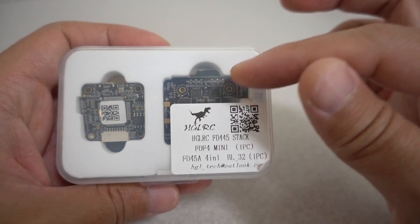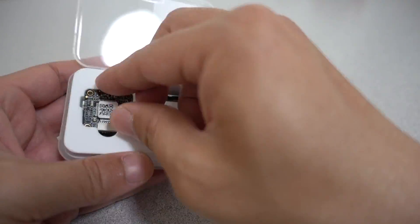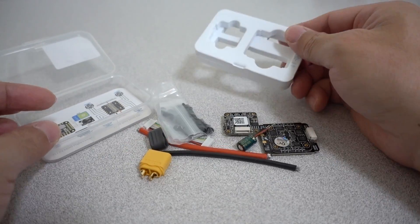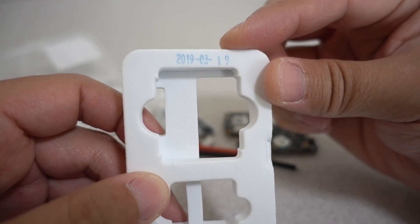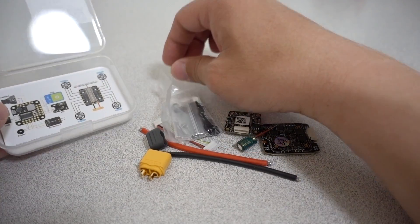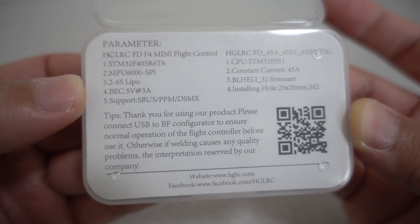They've added this 4-in-1 ESC that will plug into that little JST micro plug connector there. I've pulled everything out of the box — we have some packaging foam here. I'm going to show you the date that this was actually put together; looks like the 19th, pretty recent. And then at the bottom of the box, you have a little card with the specs for this particular setup.